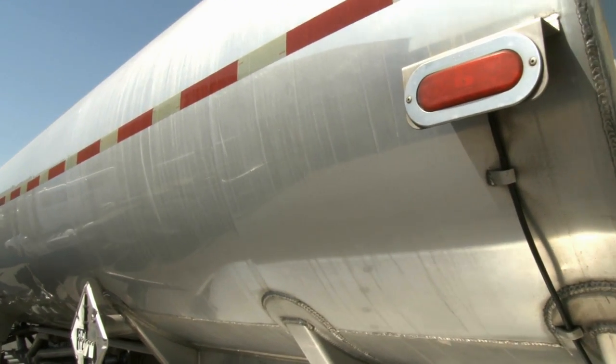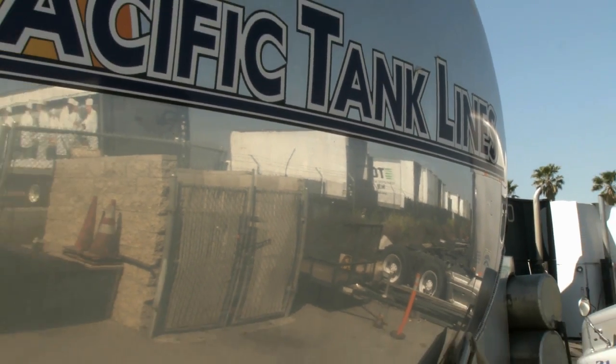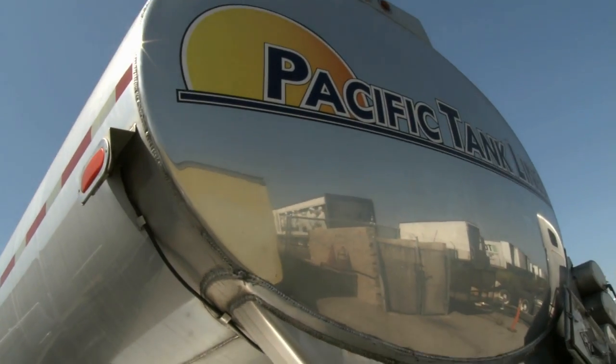The first thing you need to do is to evaluate the aluminum surface you're going to be polishing. If it is heavily oxidized or you've had to sand the surface, you will need to start with a heavy cutting wheel and rouge bar combination. If it's not that bad, move right into primary cutting.